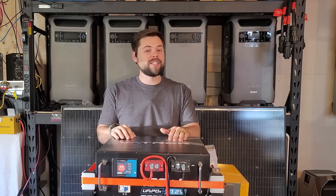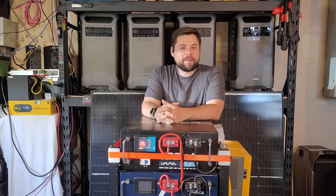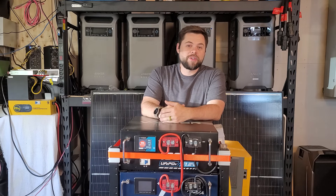But beware — there are three red flags you need to be aware of with this battery before you make a decision on purchasing it. My name's Ben. This is the Minuteman Solar YouTube channel. I truly appreciate you being here.